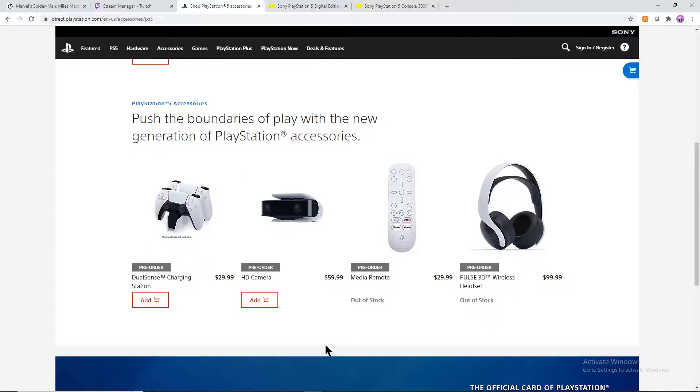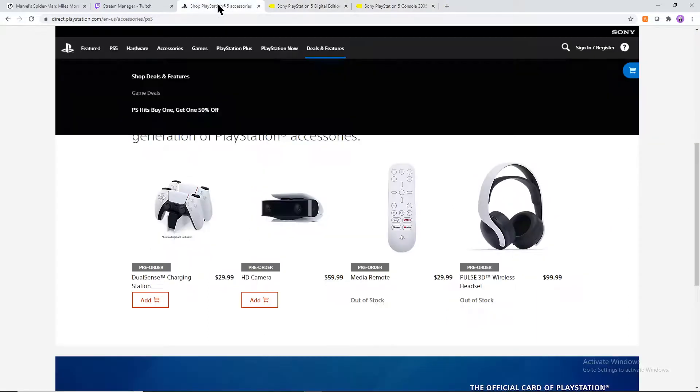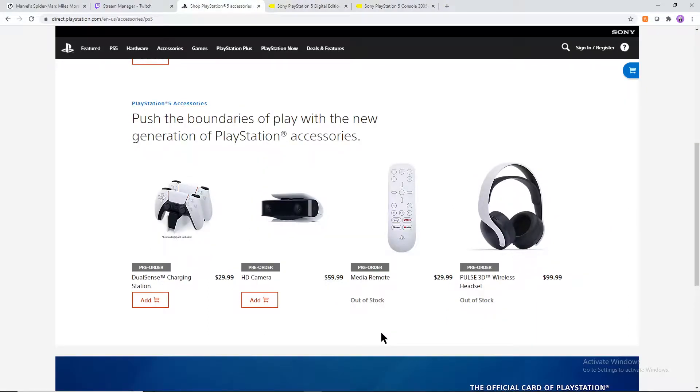Neither version of the PS5 includes any type of headset. Most people out there probably have headsets that will work, which makes sense. But if this is going to be your first console, you're not going to have a headset included — you'll have to make sure you have one. Also keep in mind you're going to have to have PlayStation Plus in order to play online. PlayStation Plus has better benefits for this generation, but that's a whole other video. You'll need to buy your own headset and a PlayStation Plus membership to play online.